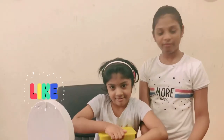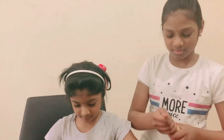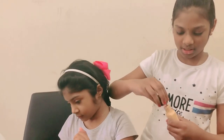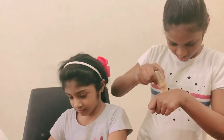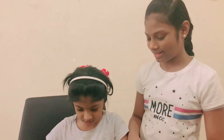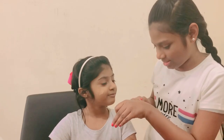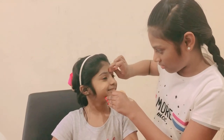I already moisturized my face, now we are gonna put on foundation. I have all the makeup supplies I want to make her over. First thing, we're gonna add the foundation. I want to add this into my hands, then onto my face. Now give me the blending sponge — the beauty blender. Okay, first I'm gonna put dots on your face.